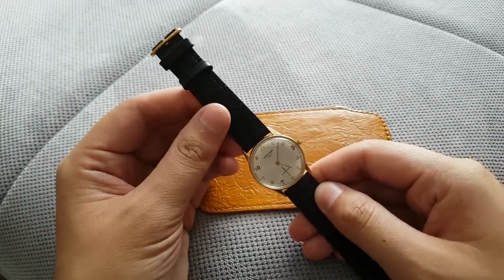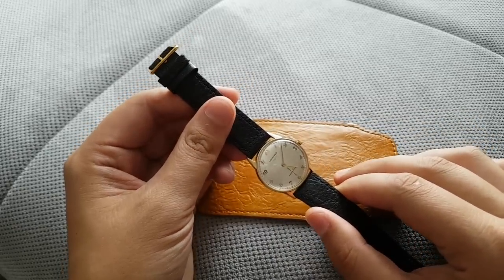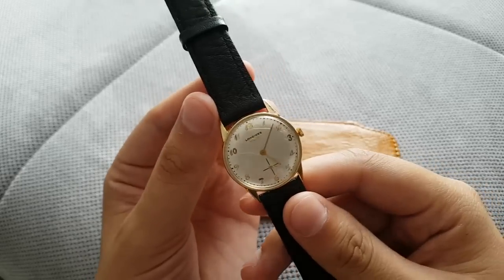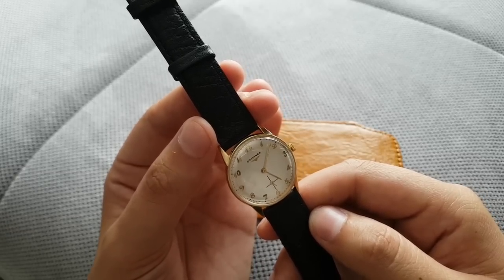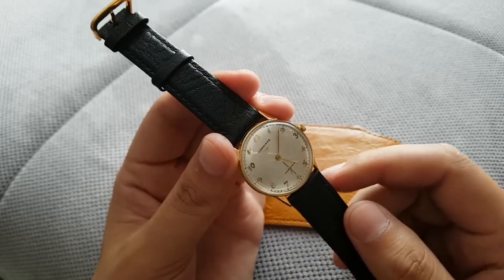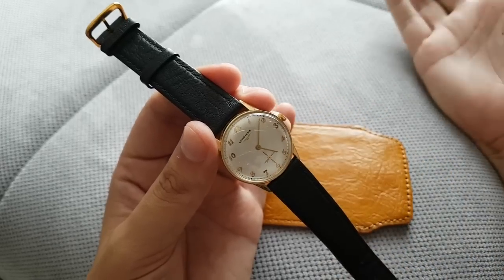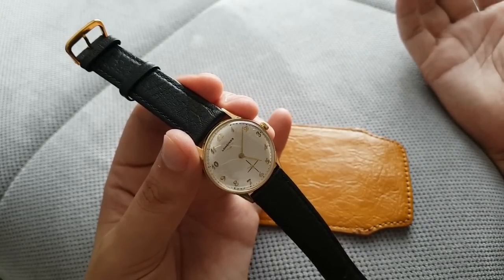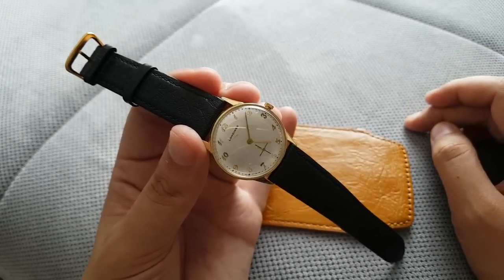Hey guys, welcome back. Today I want to do something super stupid — or something cool, we'll see how it ends. I got this vintage Longines watch; judging by the movement and serial number, it's probably from the 60s or 70s. It's a used watch that needs some work and probably needs a service, even though it works. It's always good to service a vintage watch — like changing the oil in a car, because oil dries up inside watches.